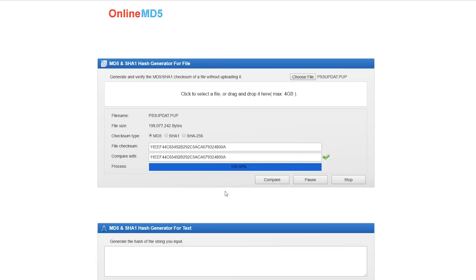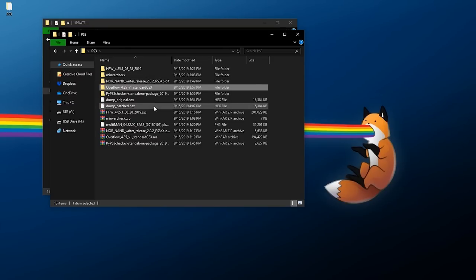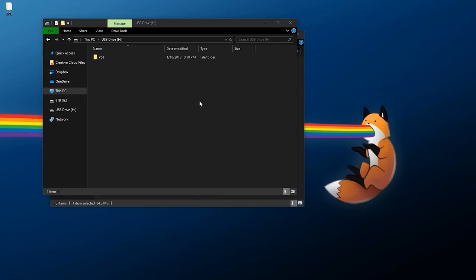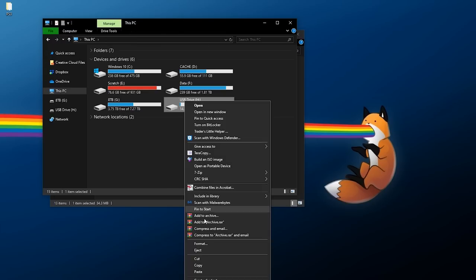If the hashes don't match, do not flash it — re-download and recheck. Once verified, copy any homebrew package files you want to install — like Multi-Man — to the root of your flash drive. With your custom firmware and homebrew ready, eject the flash drive and head back to the PS3.